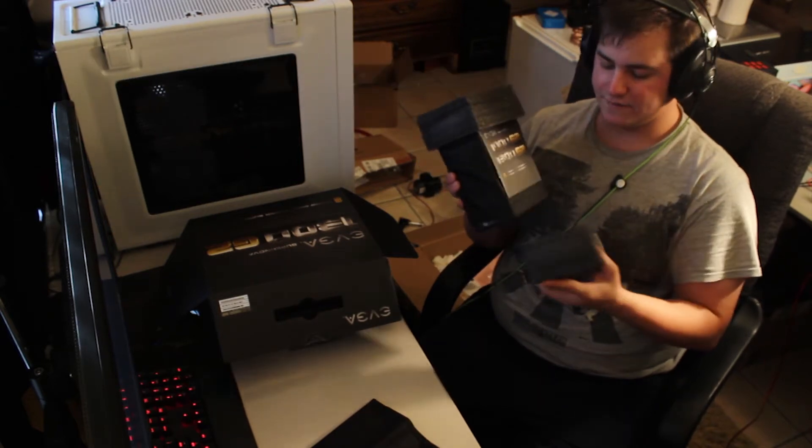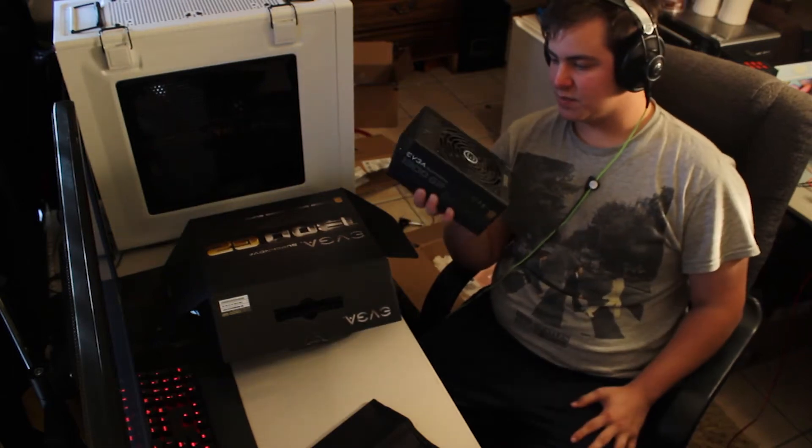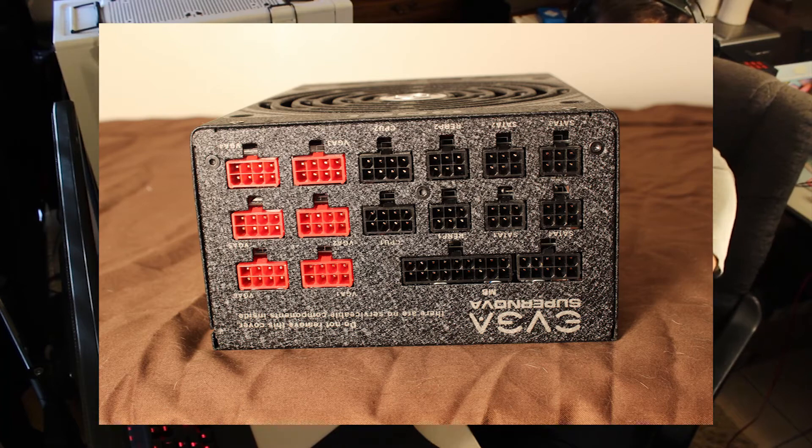It comes packaged in soft foam. It's big, it's got a 140mm fan, and it has all the connections you could need.